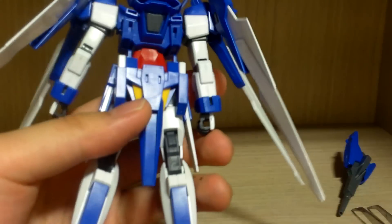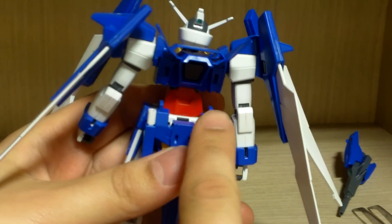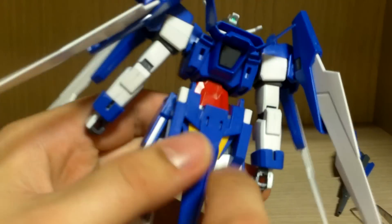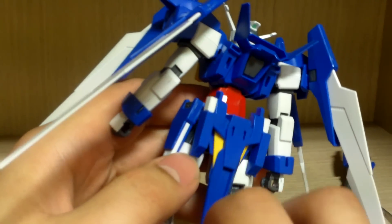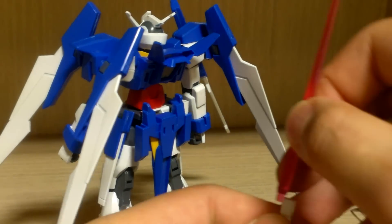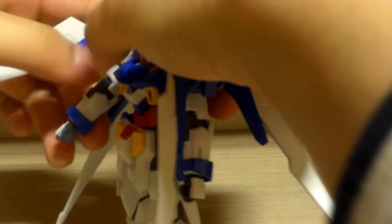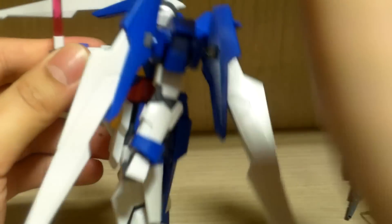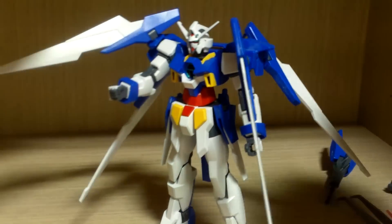Now let's look at the equipment. First, the beam sabers — the hilts can be stored in the back waist armor, which can move quite a lot as it's connected to a polycap and peg system. You can take these out and attach a beam saber effect. The beam saber effects are your usual flat AGE-style beam sabers. You can attach the hand with no problem at all and it will hold it without dropping.